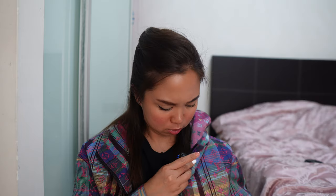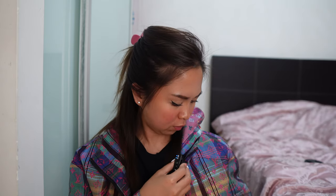Hi everyone, welcome or welcome back to my channel. Today is just going to be a very quick review about the new On the Go BB. I don't know if you guys are aware that there is the On the Go BB that has been launched in the store on the 29th of March.